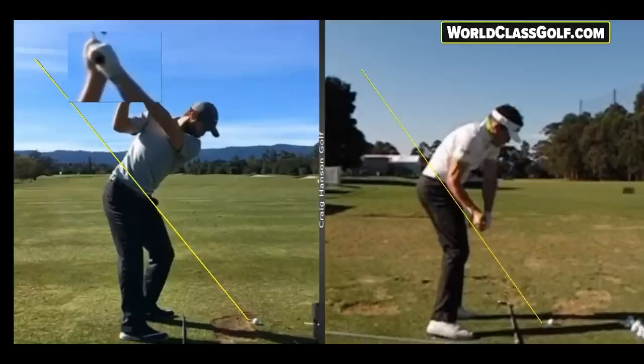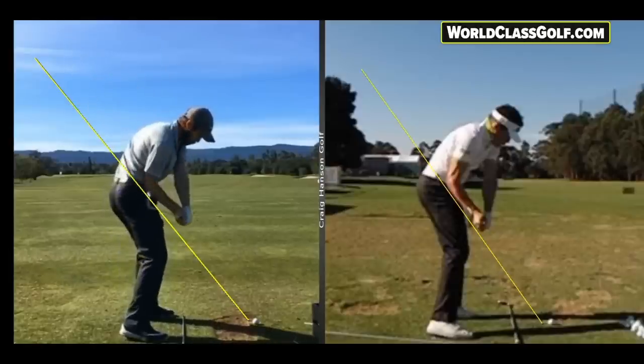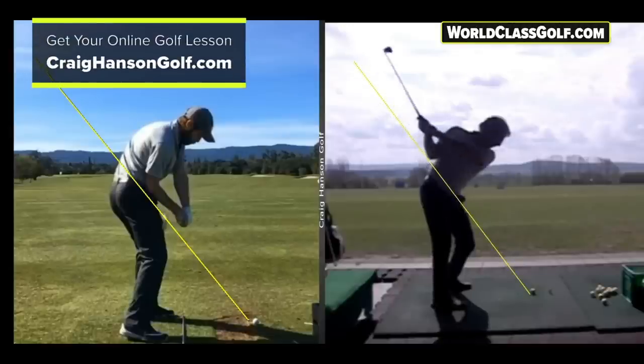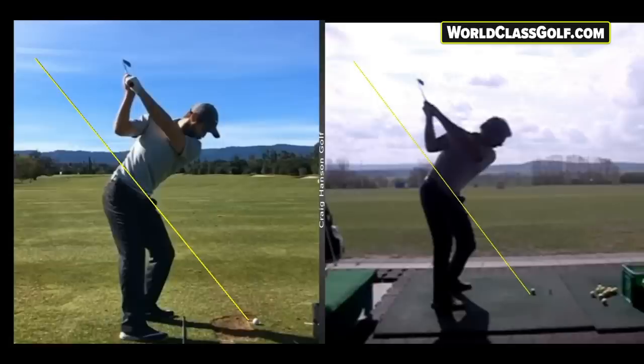I'm going to show you in a second that the club golfer actually does the opposite — they actually open the face up. You also see with this professional on the right, the lead wrist is slightly in extension but it's going to bow slightly down. They don't know they do that — they just do it because they're good. But we are going to steal some of this information because we want to get closer to this position no matter what. Now let's have a look at a club player — we'll get a line here up around 53 degrees, normally around the belt buckle area.